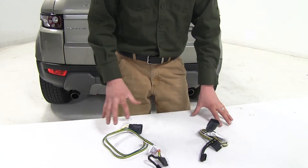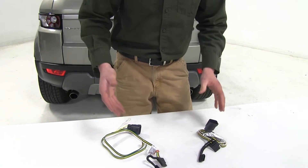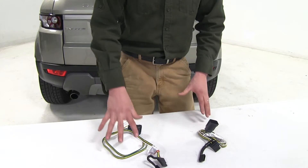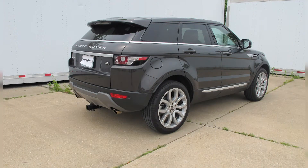In summary, they're both going to be the exact same wiring. They're both going to provide you with everything you need. It really comes down to what brand you want — the TACONCHA or the CURT. And that's going to complete our look at the best wiring options available on our Range Rover Evoque.